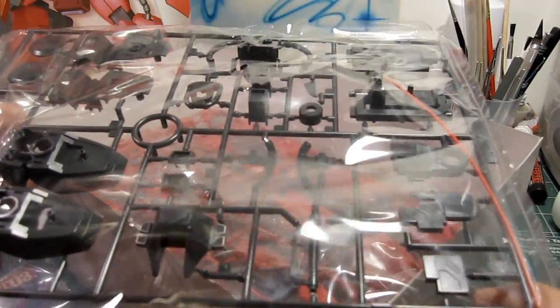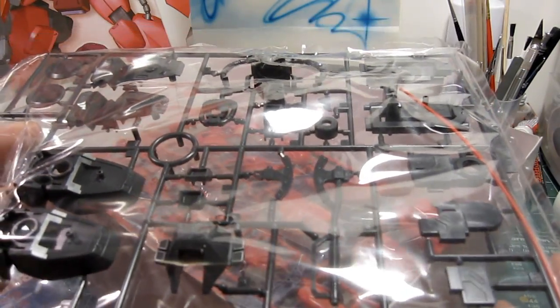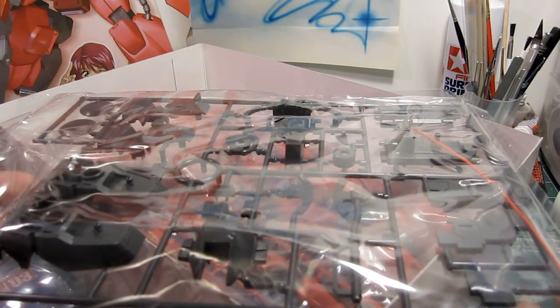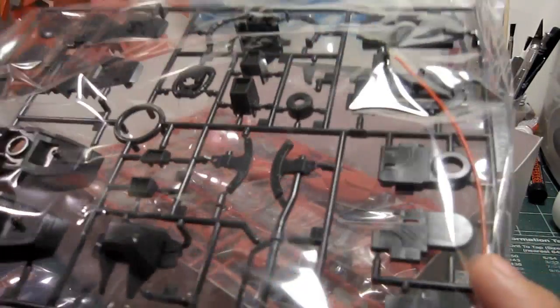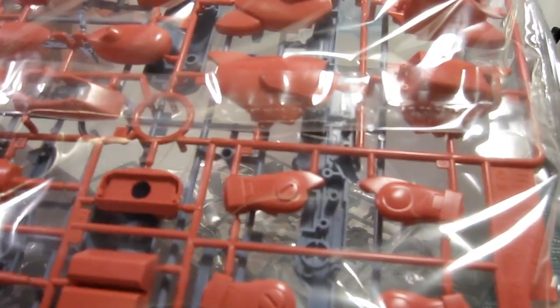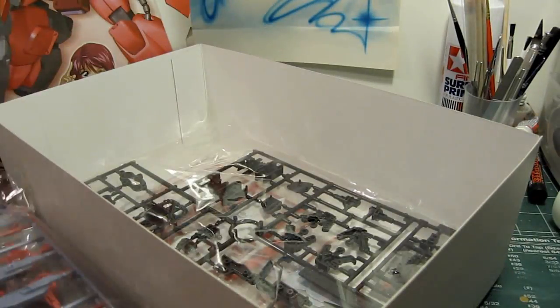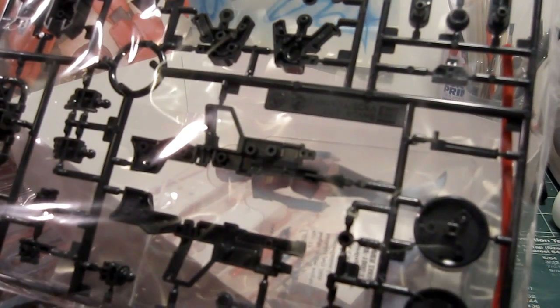Unlike Master Grade kits, the No Grade 1/100 scale kit parts tend to be slightly overcompensated in size — I've noticed this for quite some time. I almost got my hands on a Force Impulse Gundam No Grade, and since I already have the Master Grade, I would have liked to show a side-by-side comparison. There is no Master Grade version of the Zaku Warrior, and I don't think Bandai is going to make one. I kind of think of it as a stretched high-grade with extra parts added. Build time on this kit will probably not take forever — I'm anticipating no more than a few hours.